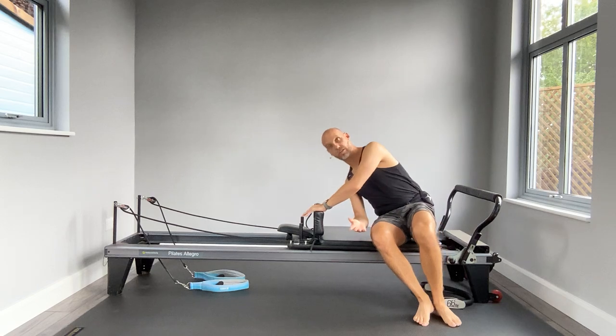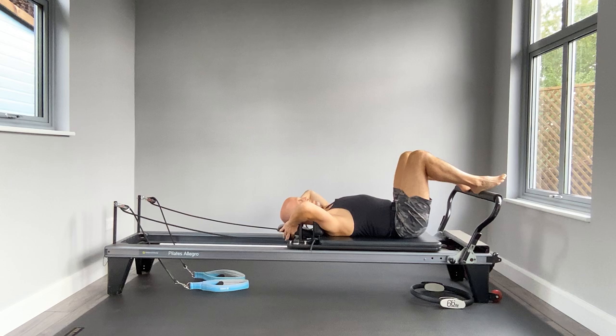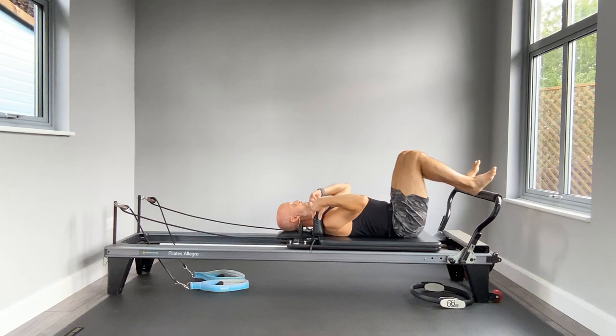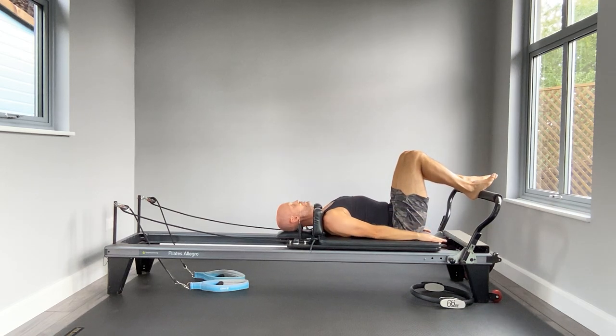Hand goes onto the shoulder block and roll onto your back, feet flip up onto the foot bar. I'm going to put my headrest down for the first section because I'd like to do a shoulder bridge. Bring your heels about hip width apart so you're on the nice bit of your heel, good for pressing on. Bring the arms to the sides of the body, checking in with a nice neutral position, softening through that ribcage, eye gaze to the sky, breathe in.